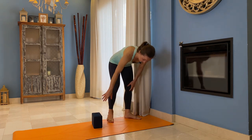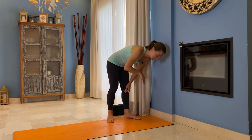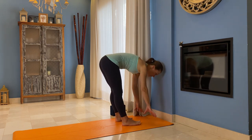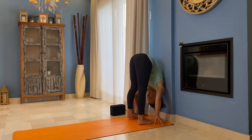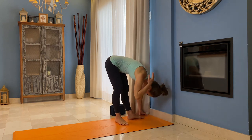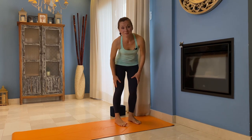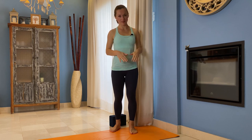If you want to go a little bit deeper and see how your torso is supposed to dangle down, come to the wall from the opposite side. Release your torso down and then start walking — the closer you are to the wall, the deeper your fold will be. And you're just standing next to the wall with your back.